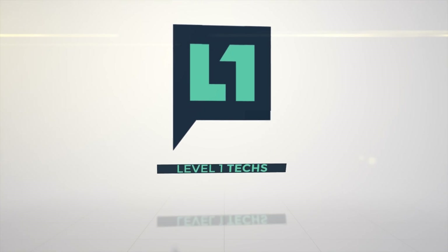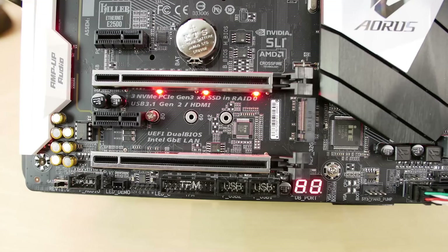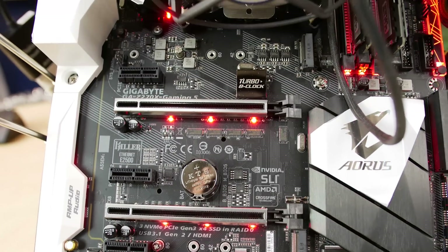Is it wrong that I delight so much in these things? We're gonna take a peek. This is a Z270-based motherboard — that's socket 1151, compatible with Skylake and Kaby Lake CPUs.